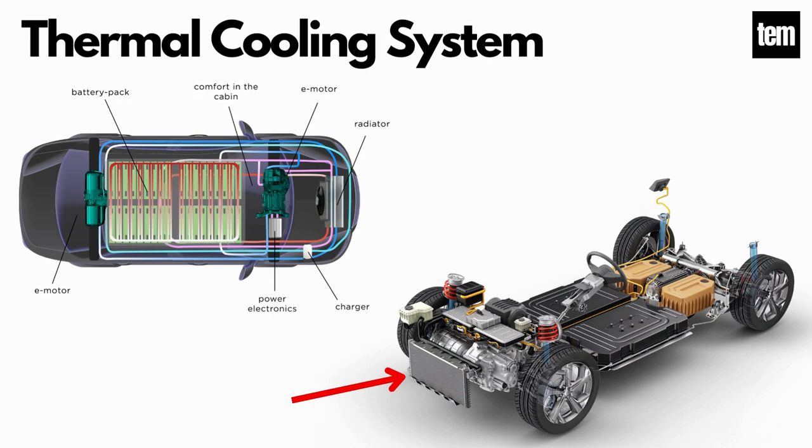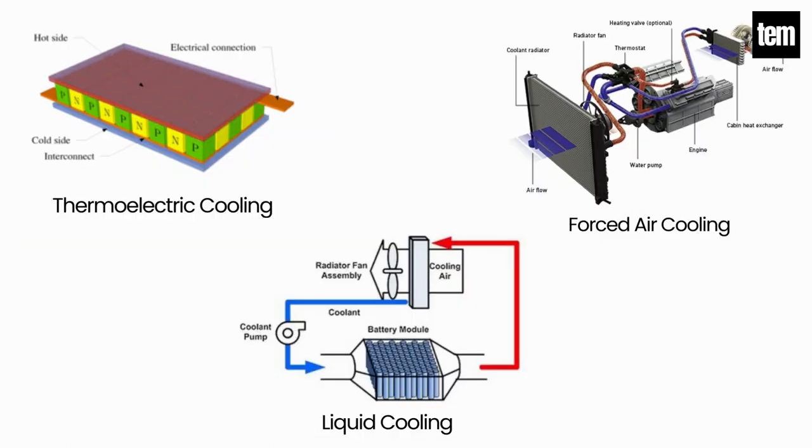Thermal Cooling System. This system is responsible for maintaining a proper operating temperature range for the main components of an electric vehicle such as the electric motor, controller, etc. It also functions during charging to obtain maximum performance. It uses a combination of thermoelectric cooling, forced air cooling, and liquid cooling.